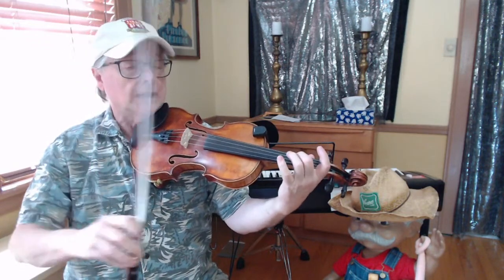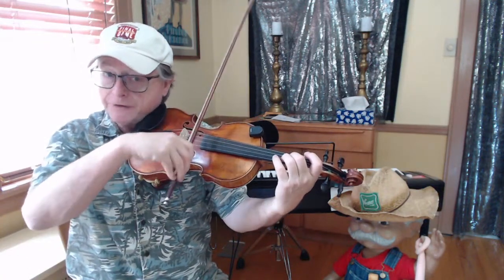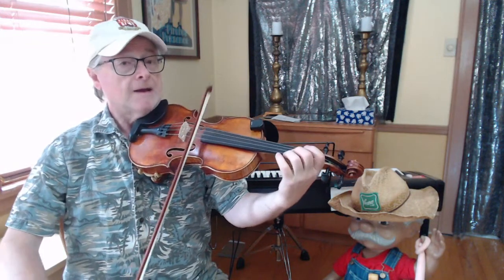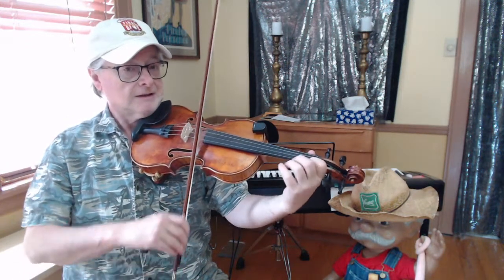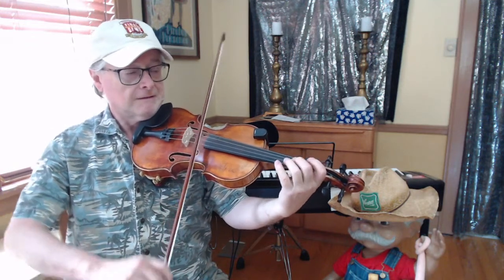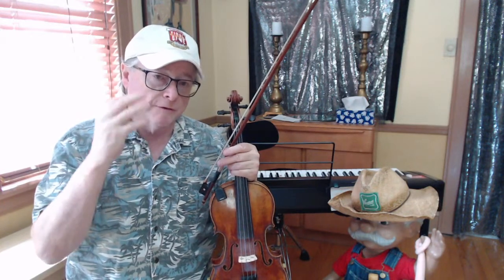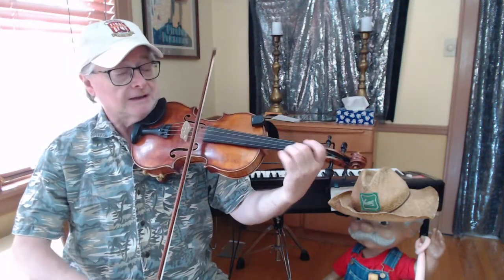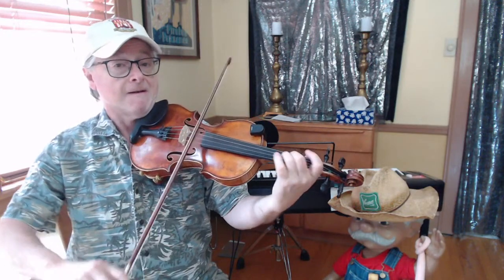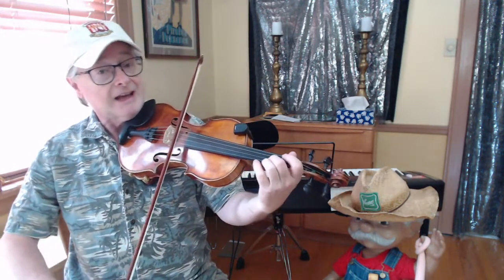We did this arpeggio of the B-flat. If we use that same fingering and move over one string, we can play an F arpeggio. Play with me: F on the D-string, open A, C on the A-string, and then F on the E-string. Now let's add the E-flat on the A-string to make it an F7 arpeggio — a four-note arpeggio. So F, open A, C, E-flat — and back down: F, E-flat, C, A, F.